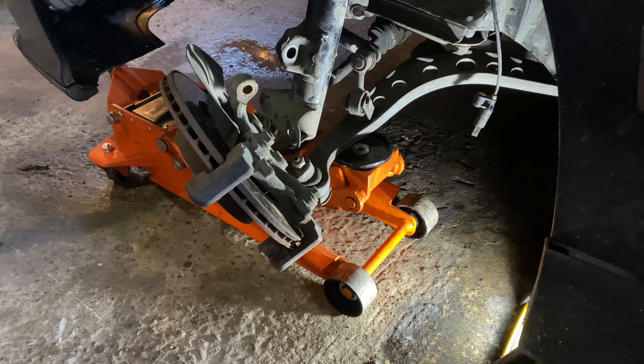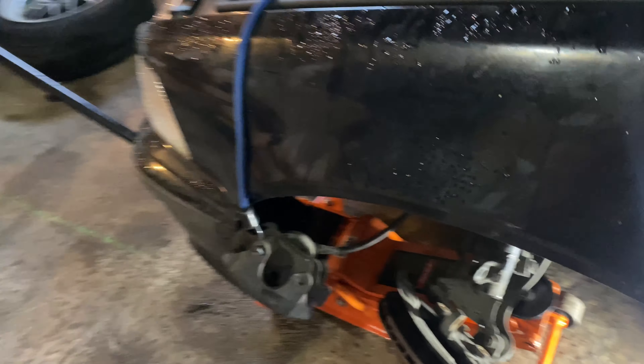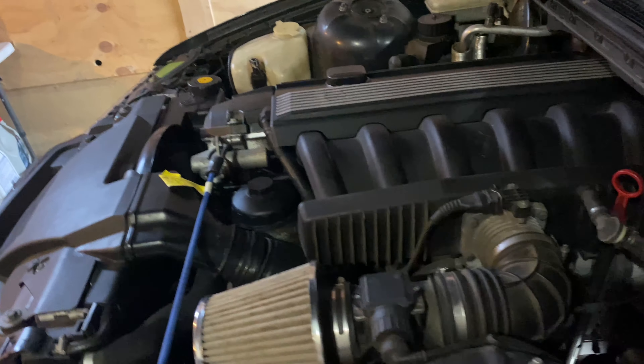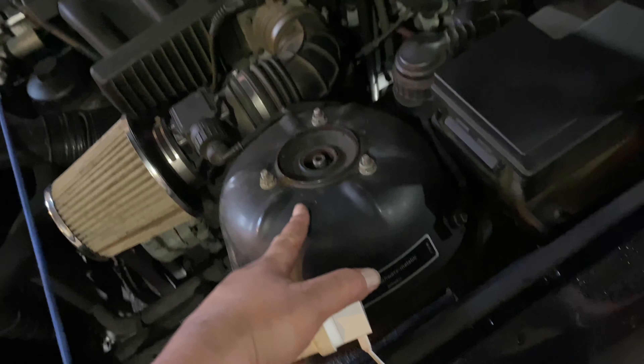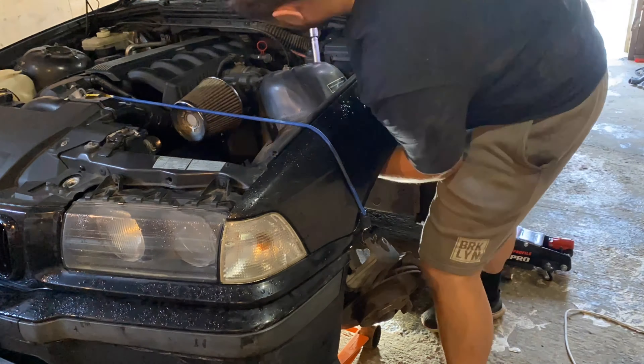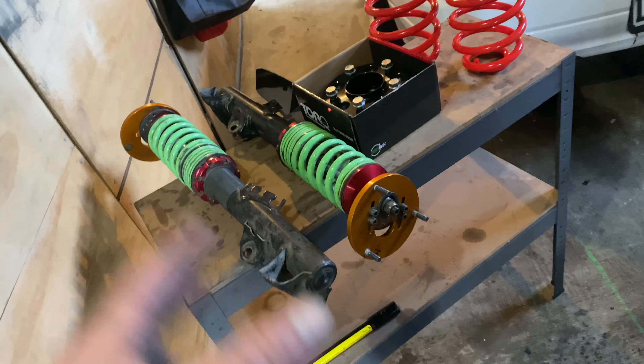Everything's disconnected from underneath. We've got the brake caliper being held up by an elastic cable to the engine — holding it up pretty good. Now we just have to get to the top bolts — that's just three 13-millimeter bolts — and then this old shock should drop out.